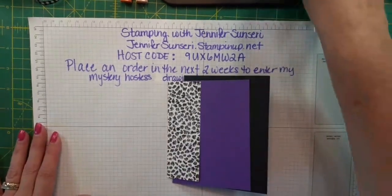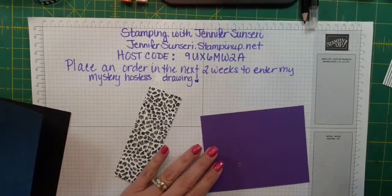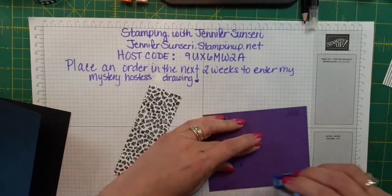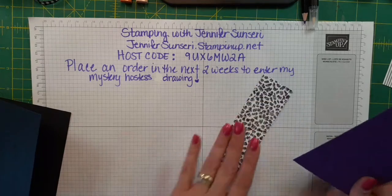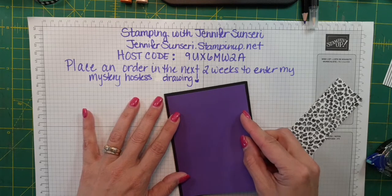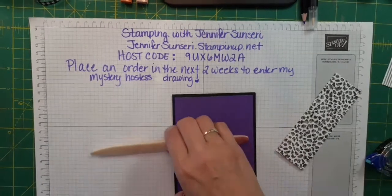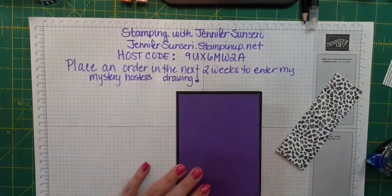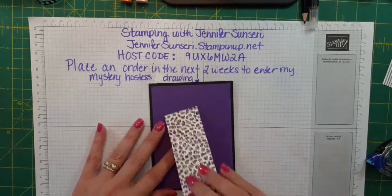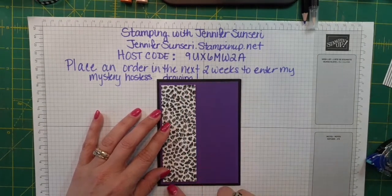If you happen to catch me while I am live, please give me a little shout-out and comment on my video to let me know you're watching. So I have cut just a basic card base in Basic Black, and then I've cut a mat of Gorgeous Grape — one of my favorite colors. I want to make sure I've burnished this well; it doesn't seem to want to lay flat. Then I cut a strip of this DSP and I want a little bit of the Gorgeous Grape showing around it.